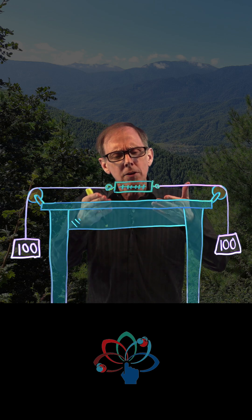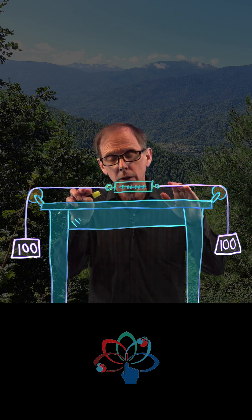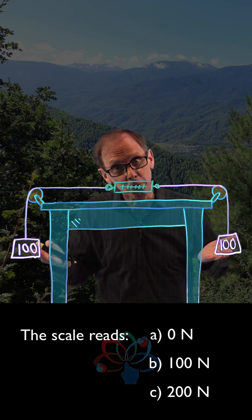So what does this spring scale measure? It measures the tension within the string. What is that tension? Is it zero Newtons, a hundred Newtons, or two hundred Newtons?